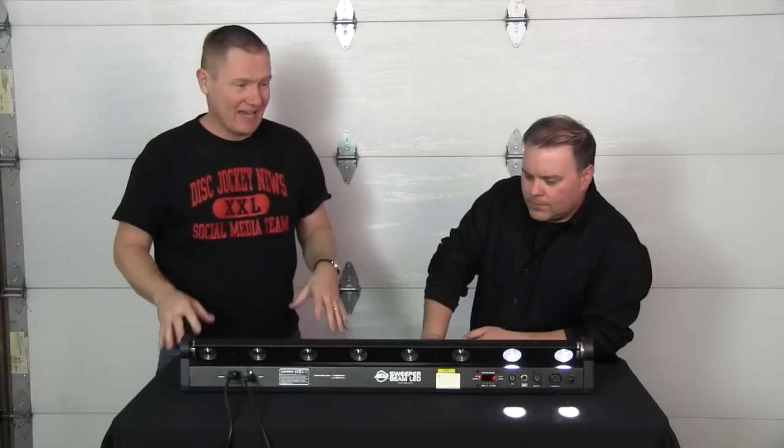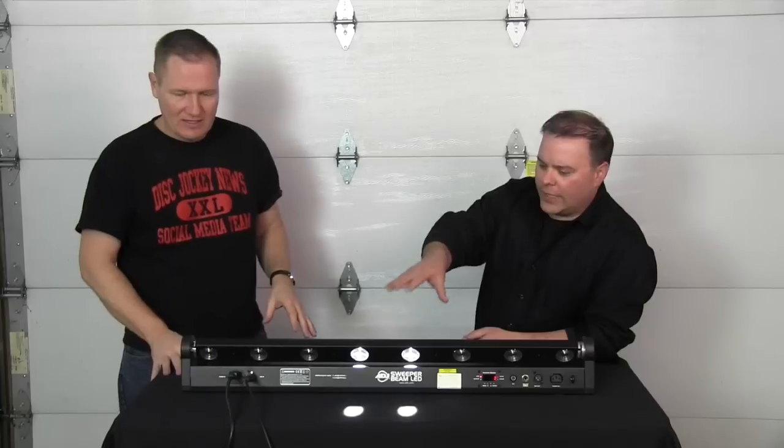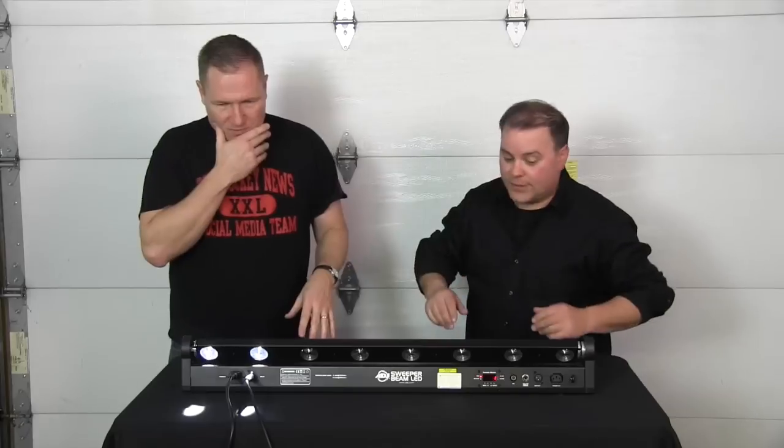Hi, this is Jeremy and John with the Disc Jockey News. Tonight we're looking at the American DJ Sweeper Beam LED. This is a really cool light, Jeremy. I've been playing with it here today in the office and I'm really impressed with this guy. Tell me about what you like about it — maybe the three things you like about it the most.